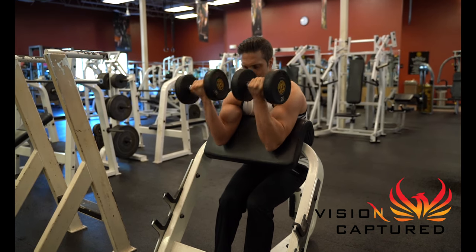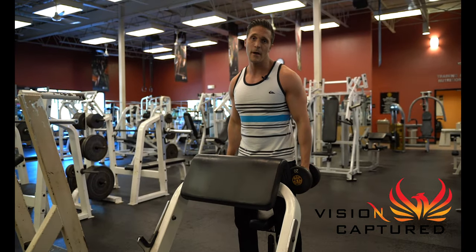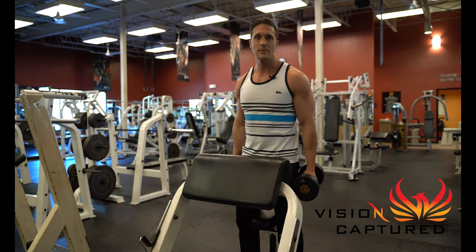All the way down, and when you're bailing on the exercise, just get it up to the top, stand back up with the weights. See you guys in the next video — let's keep moving forward.